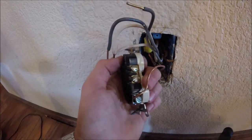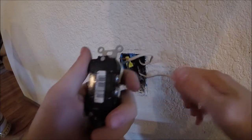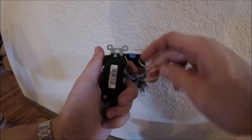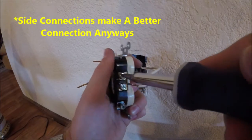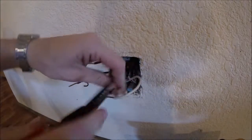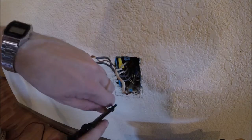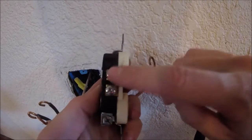Now we have the old one free. We'll take our new one, flip it around. This one doesn't have push-to-connect, but if it did you'd just push the wires into the holes — white on the right and black on the left. We'll use the side screws, so loosen those up. Take your pliers and bend a little hoop into the wires. You can always strip off a little more insulation if you need to.